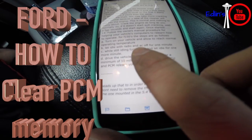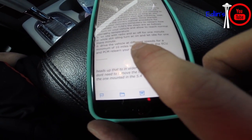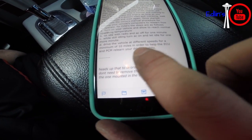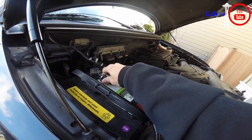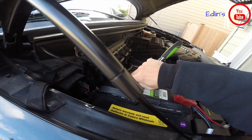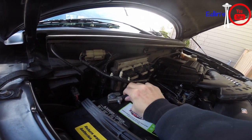Today I'm going to show you how to reset your PCM, or powertrain control module — essentially the brain of your whole engine. Anytime you disconnect your battery for more than 10 to 15 minutes, or after any modifications or car repairs, you're going to want to reset this.